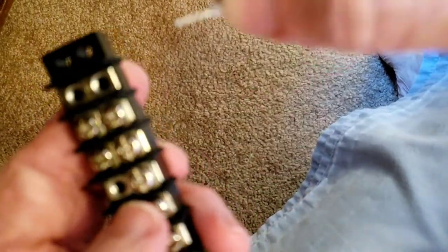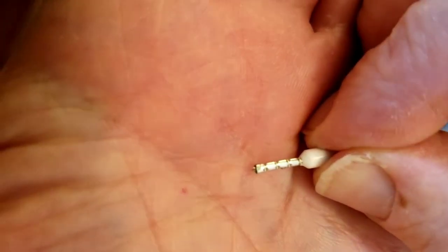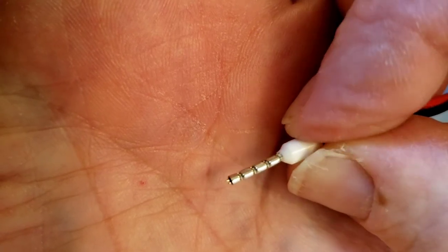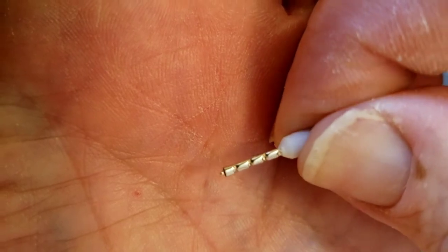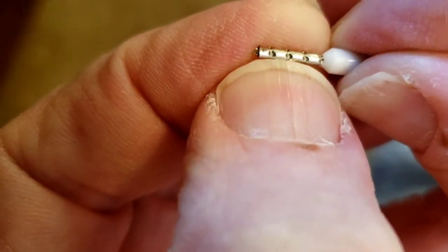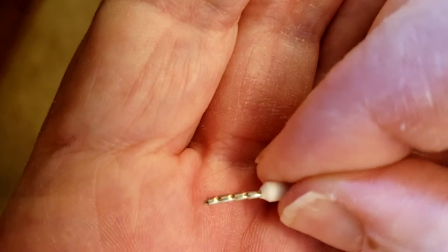This didn't even smash that — putting it in there smashed it maybe just a little bit right here on the side. Not too much, just a little bit right here.